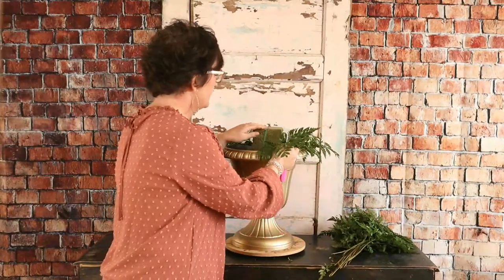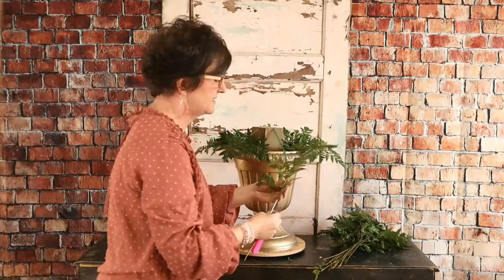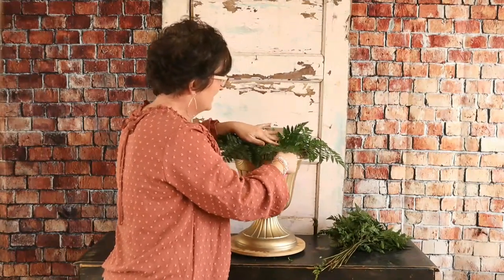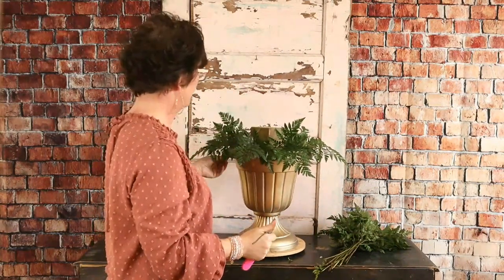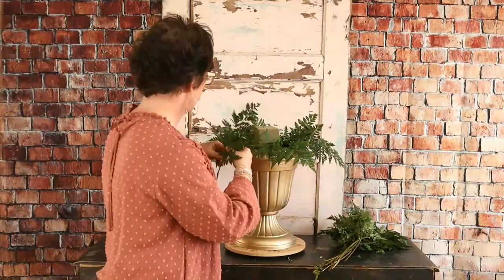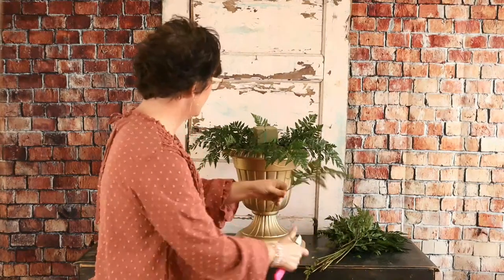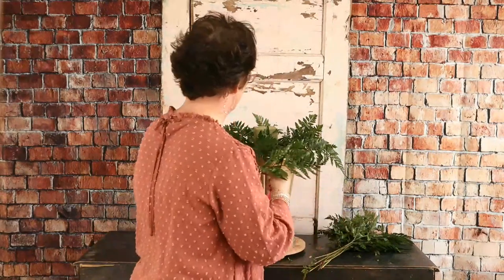I'm just taking this leather leaf and going all the way around the container, tucking it right into that foam, covering the edge of the base. Judy Rudder says she loves leather leaf — I really like it too. It's kind of like a carnation: either you like it or you hate it. But it's such a good, inexpensive foliage to add to the base of any arrangement, and it's long lasting.